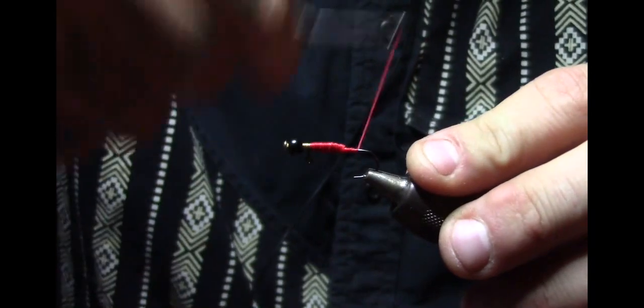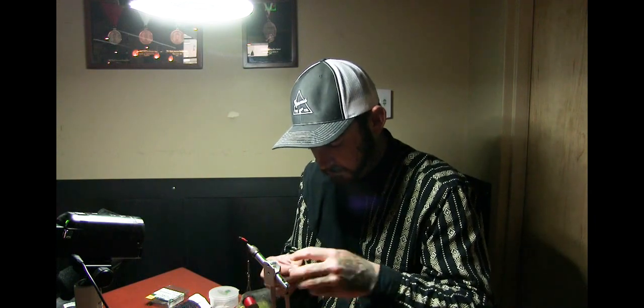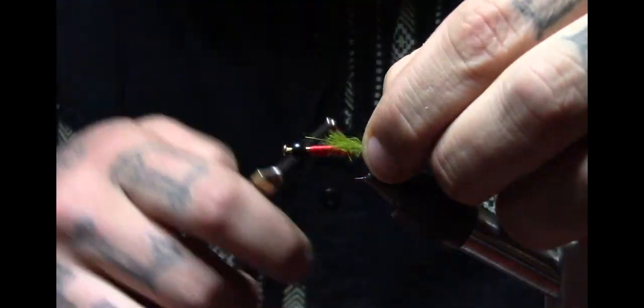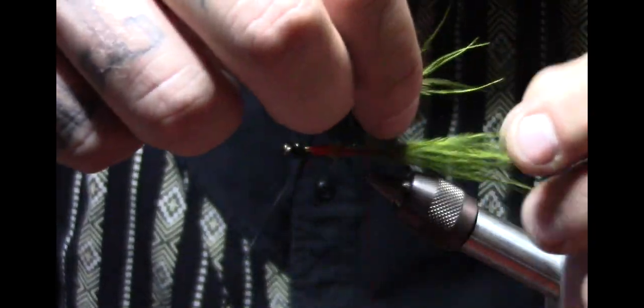From here we continue on to just before the bend. We'll do this one in olive. I'm tying these tails fairly sparse — I want a lot of movement, so I use nice long strung marabou. There's probably about ten strands in there. We're going to wrap the body with dubbing, so we're not super worried about that part. Having this nice long tail is going to add a lot of movement when these are underwater.